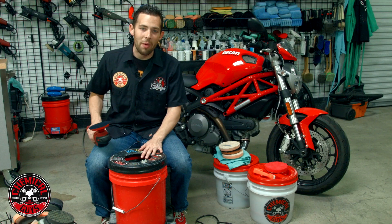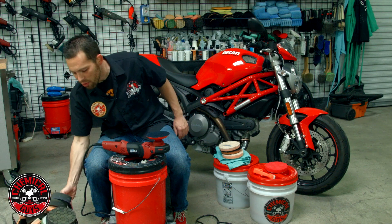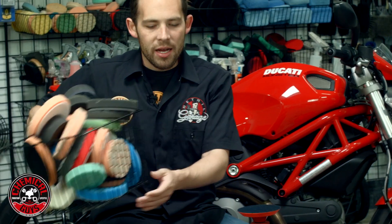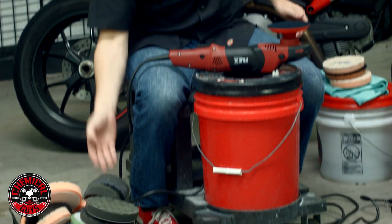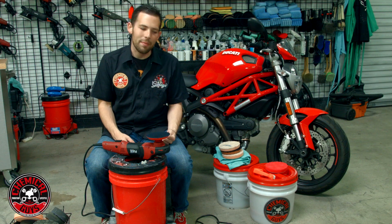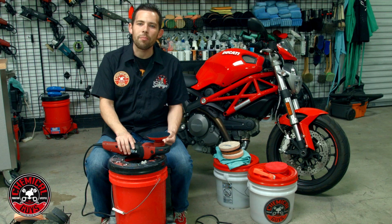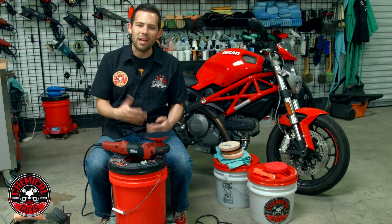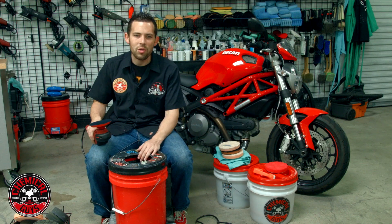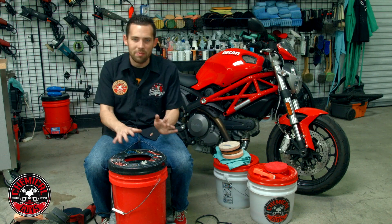We're going to use the Universal Pad Washer to scrub the pads. As you can see, I have a huge basket of pads I need to clean from a class. I can sit at the sink and scrub them and they will get clean, but it's going to take a long time. I'll place a link here where Matt shows you how to clean pads using a pad cleaning brush in a bucket — that's a very effective way — but there's a way faster way, and we're going to use the Universal Pad Washer from Grit Guard. Let me tell you how this machine works.